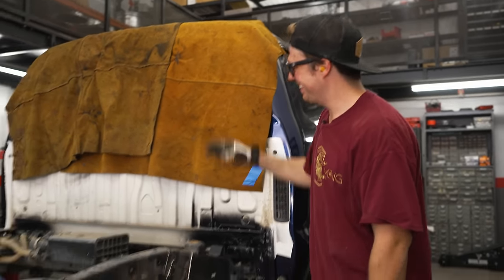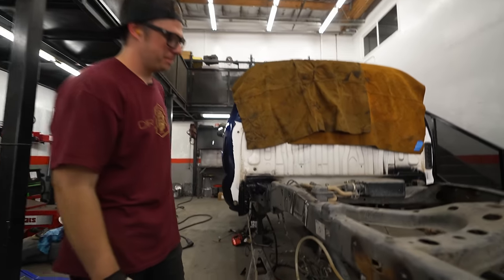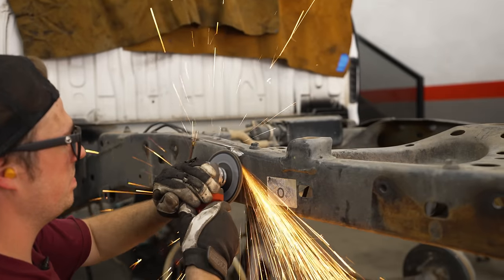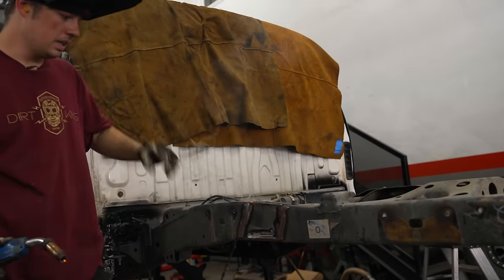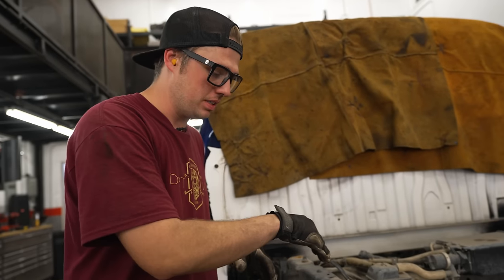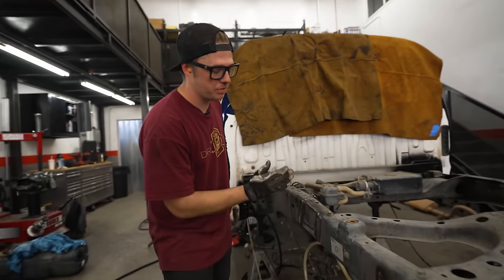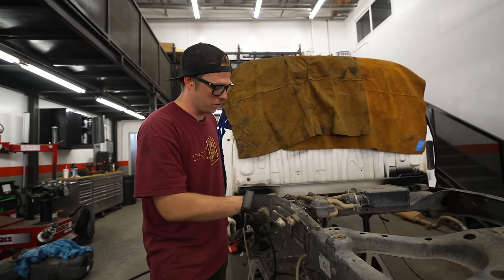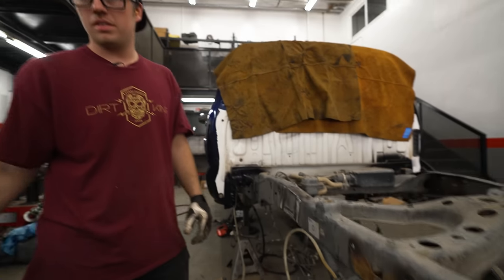So where the shock is going to go is right about here. Why after you grind it do you weld it? When you cut the shock mount off you cut through the plate to cut the weld off completely - there are scores in the frame from the cutoff wheel. So I go back over, weld it, then grind it all off and blend it to make it look really smooth and nice.